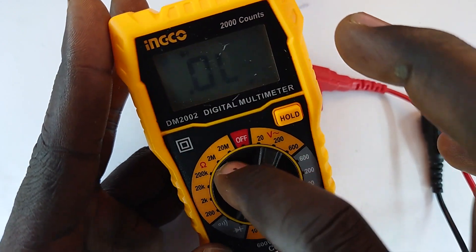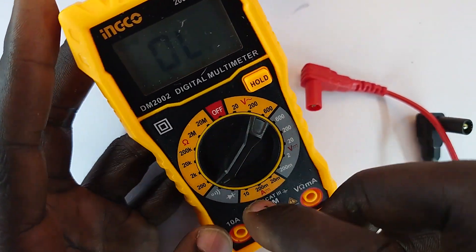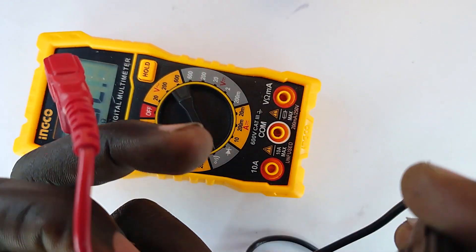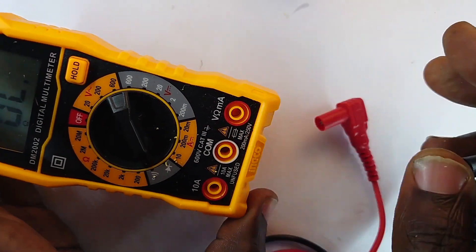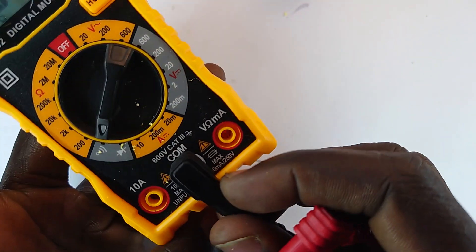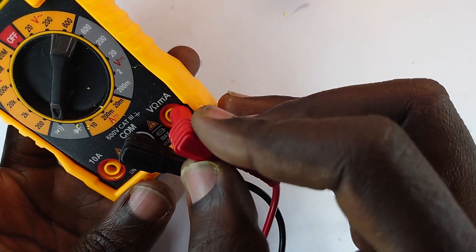With that we have the diode mode for testing diodes, and this is the continuity test with a beep that lets you know if something is behaving like a wire. Attached to the digital multimeter are the probes — the common port normally accepts the black probe.